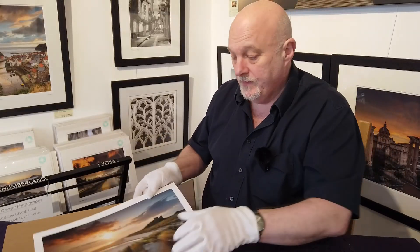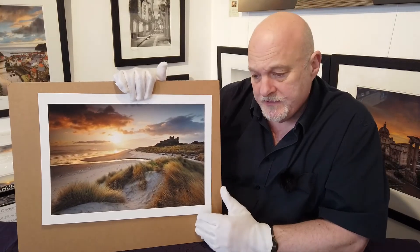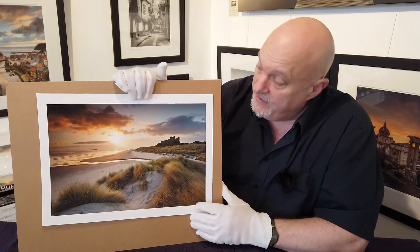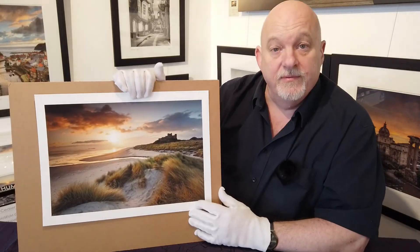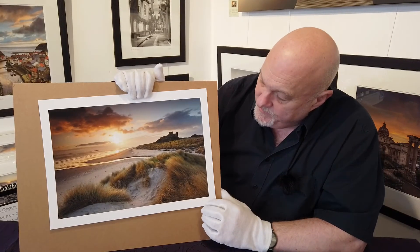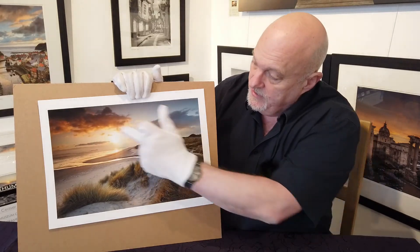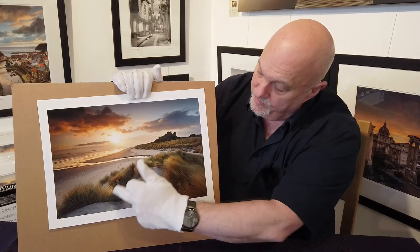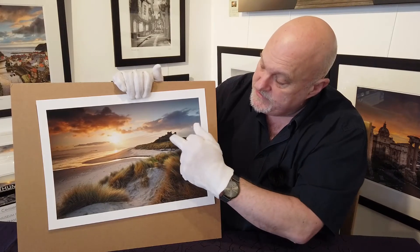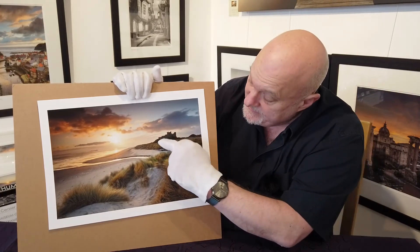I've also done a colour print. Because it's a white paper, I wanted to print a warm image — one of my very favourite images from a long time ago — a picture from the Northumberland coast at dawn. We've got these lovely warm colours, some warmth in the sky, and some lovely warmth in these dunes here.